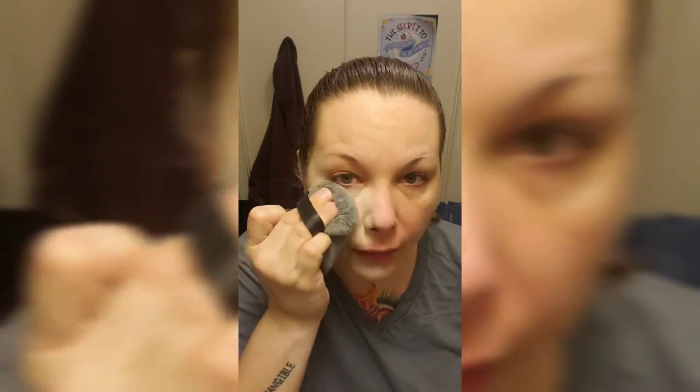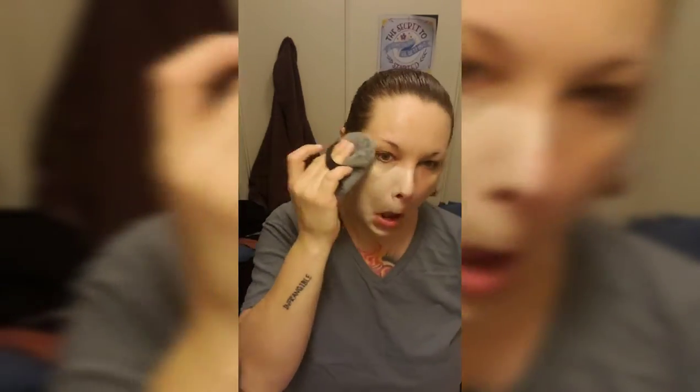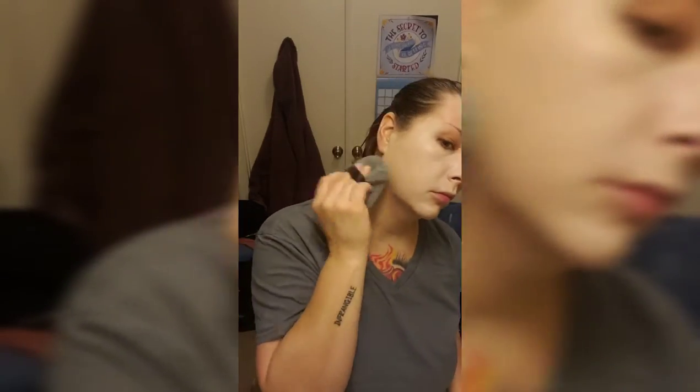It doesn't cover up any of the pores. And with my Beauty Blender, I feel like it just does a way better job. And if you try swiping, it kind of wipes away the coverage. And I'm a full coverage queen. So let's get the Beauty Blender wet and do the other side.